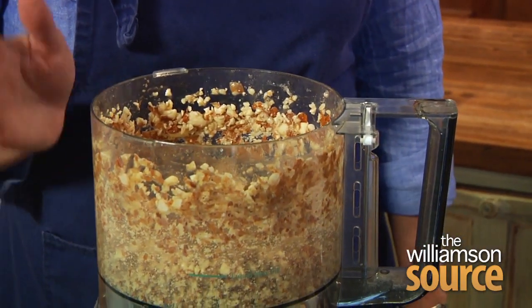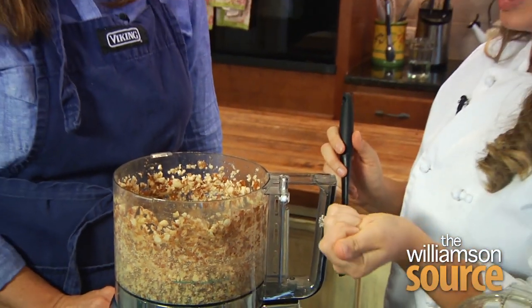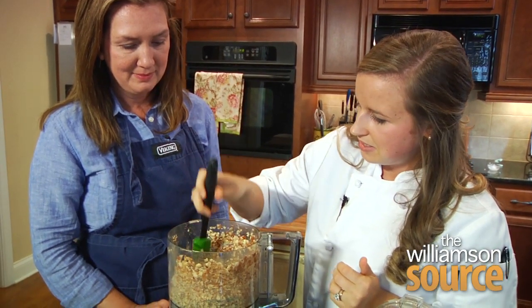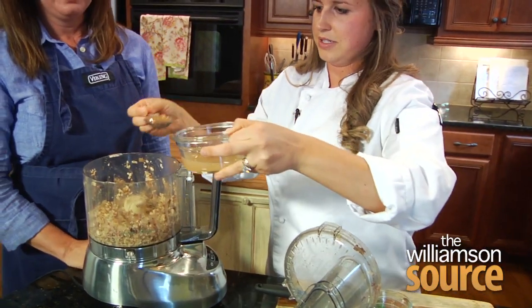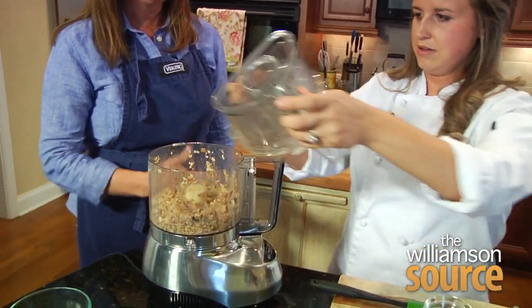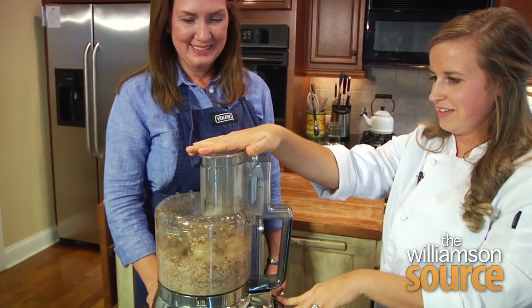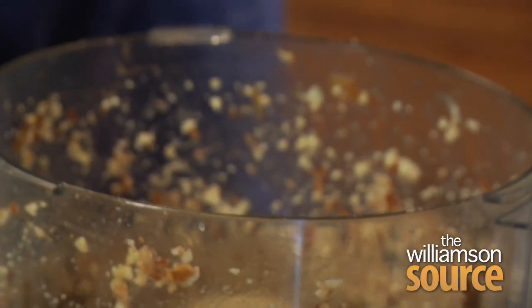The texture we're looking for is going to be a little more fine. When you pick it up you can mold it — we don't have that texture right now, you can see that they're still pretty large pieces. We'll add in a tablespoon of water to start. Saving the water came in handy after all — it came in real handy.